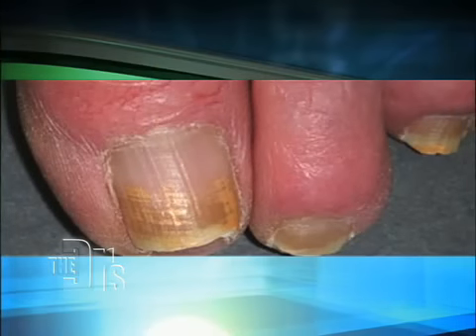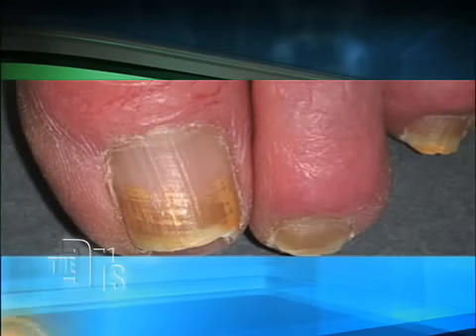Jim, did you have this done? Actually, I had it done — I think it was last year. We were at the pool and you looked at my nails and said, "Jim, why don't you do something about that?" And literally a few weeks later, Dr. Radovic came on the show and showed us the nail laser procedure. And I thought, hey, can I come to your office and do it? He did it. Let's talk about it, because we're going to show you what's going on during this treatment.